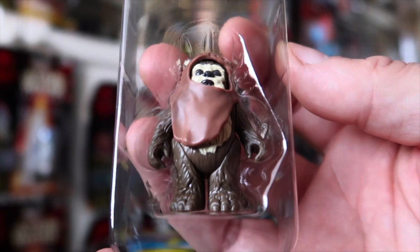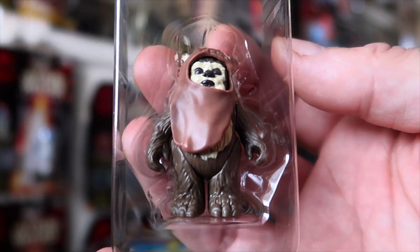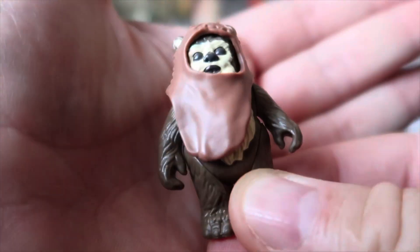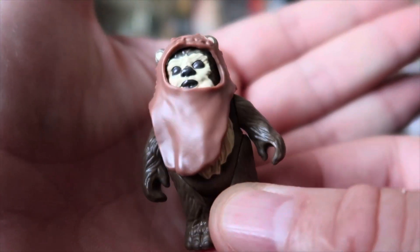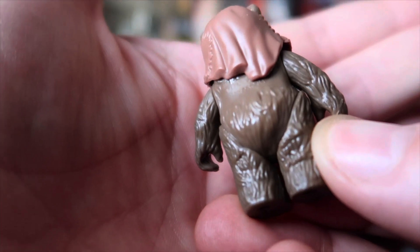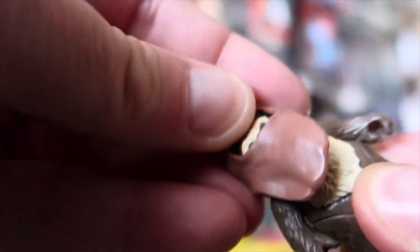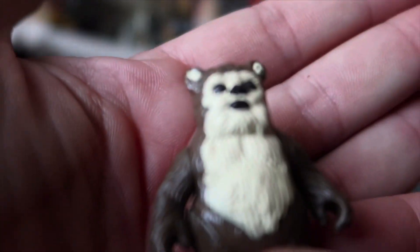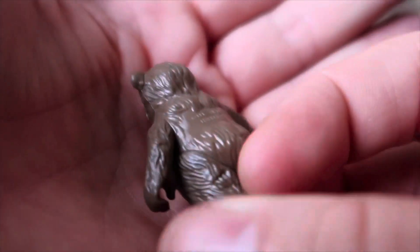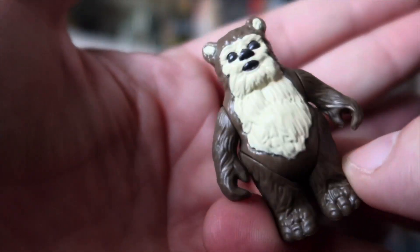He looks really, really good. The actual definition looks good, but obviously I need to compare it first. So let's get him out of the packet, find his spear from the floor, and compare him with the original Wicket. I think he looks really, really nice — it's got a nice weight to him as well. It's got a lovely definition on there. I'm going to take off his little headpiece. That is one good looking teddy bear — I really like it. And he's got all the Hasbro stuff on the back there, just so you know you're buying a fake if ever you see one of these at a toy fair in years to come.